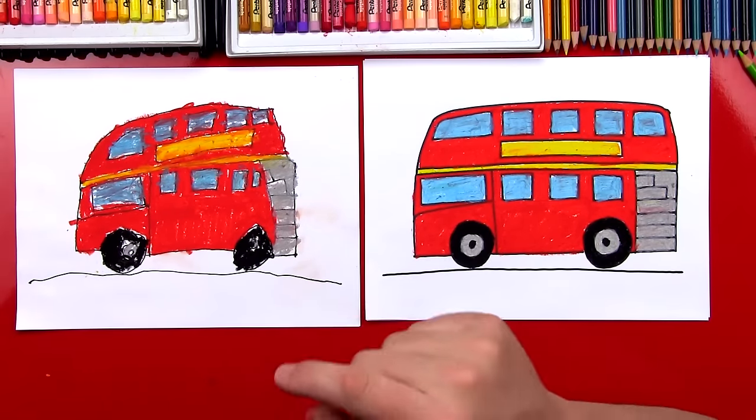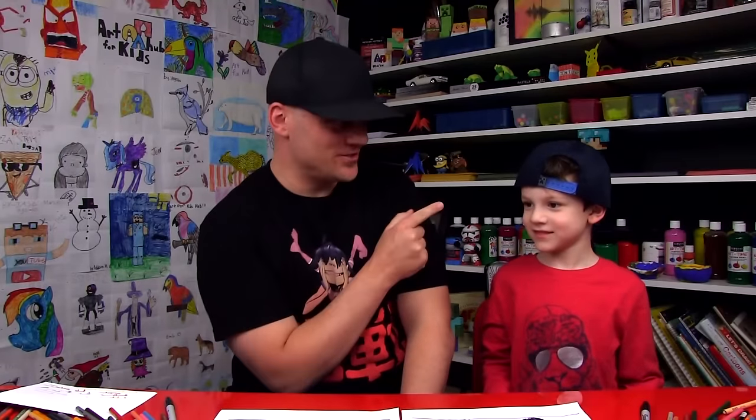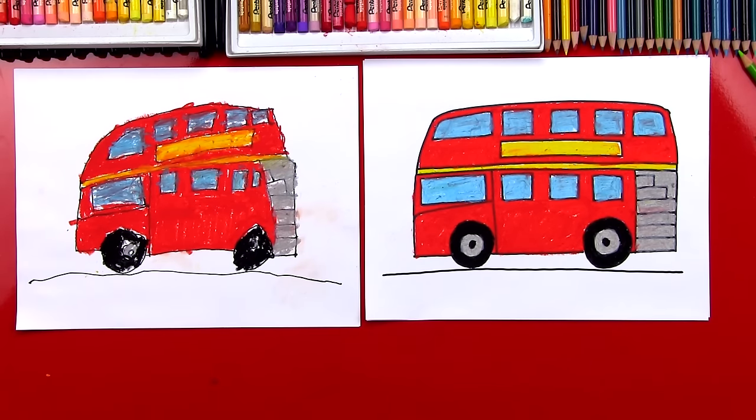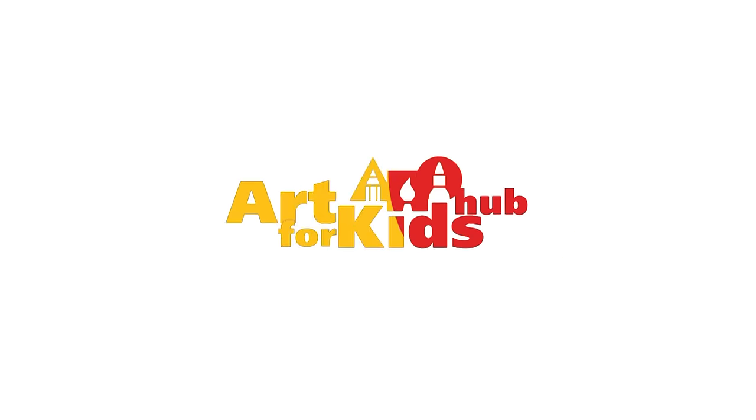Austin, good job man — you finished coloring your double-decker bus! Did you have fun? You did a great job. You're five years old and you can be super proud of your bus. Now what did we use to color our buses? Oil pastels! You guys could use whatever you want — colored pencils, paint, or you could even draw your bus on a red piece of construction paper and cut it out. We hope you had a lot of fun drawing your double-decker buses with us. We'll see you later, art friends — goodbye! I love drawing with you. I love drawing with you too.